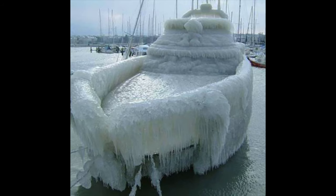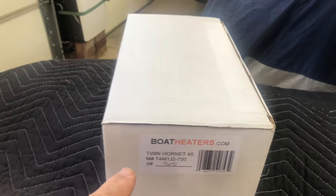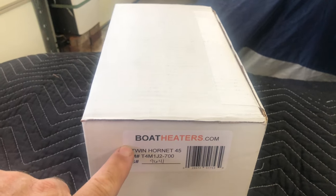So today we're going to talk about how I am going to keep my boat from freezing — how we're going to keep the block from cracking without winterizing it. This should do it. This is our new toy for the boat. It's from BoatHeaters.com. It's the Twin Hornet 45. Let's open it up and take a look. This is the box it came in, exactly like this, shipping labels on the other side.